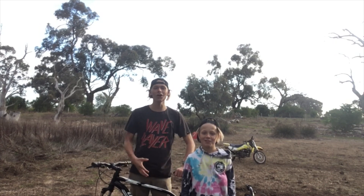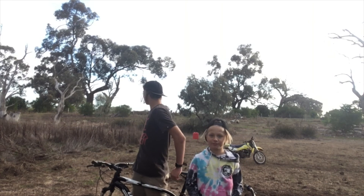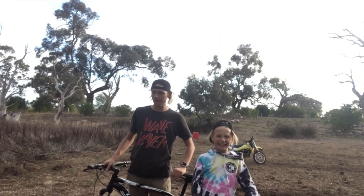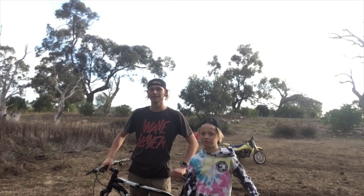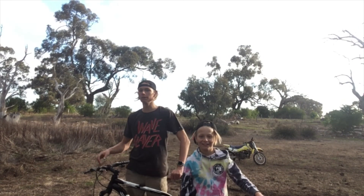Hey guys, welcome back to Extreme Videos. I'm Mila, this is Anne, and today I've started clearing out this little section here because we're going to make a BMX and mountain bike track. Today I'm just going to show you around what we're doing.